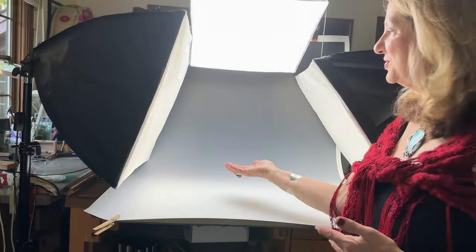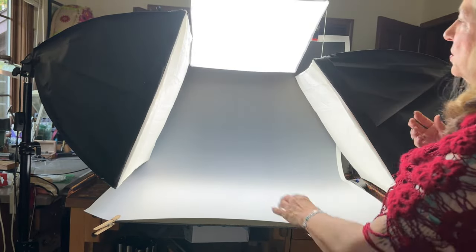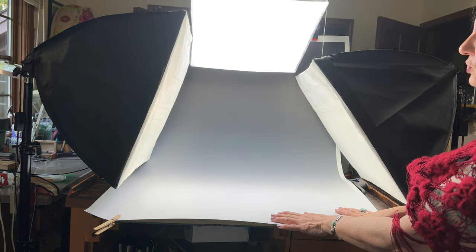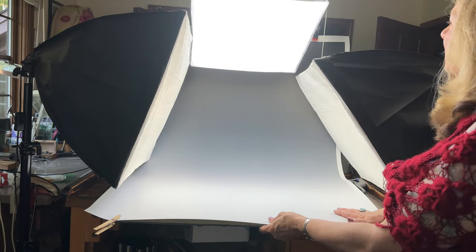Okay, so here we have the studio — it's all put together. The lights are on, so what I'm going to do right now is pull back the lights and show you just the backdrop. Then we're going to remove the backdrop and I'll show you what we've created.